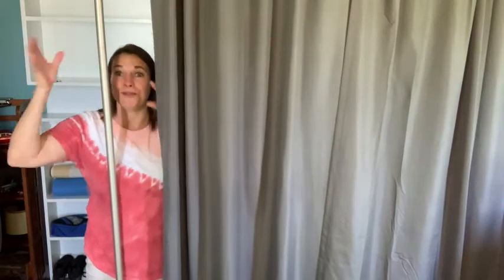Hey there, this is Tara with WTI. With this day and age of video conferencing, sometimes you just need to hide what's behind you — that is why I love this Umbra expandable room divider.